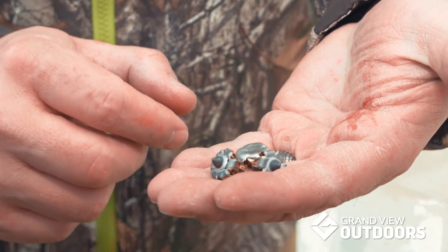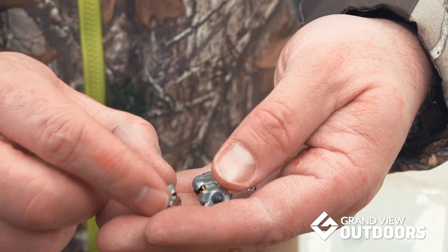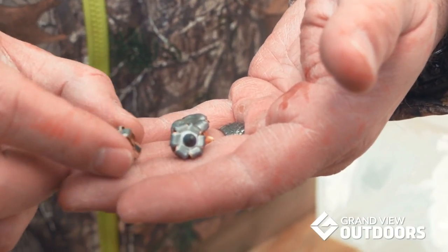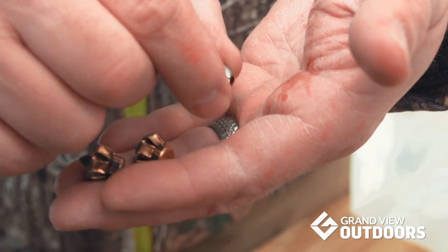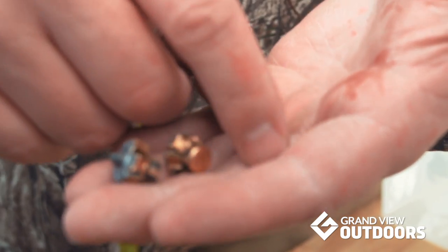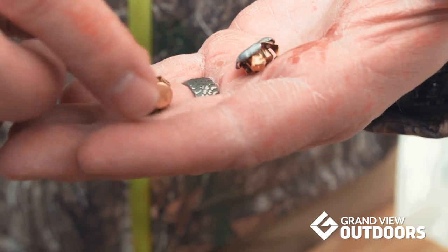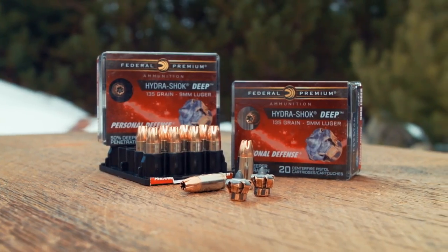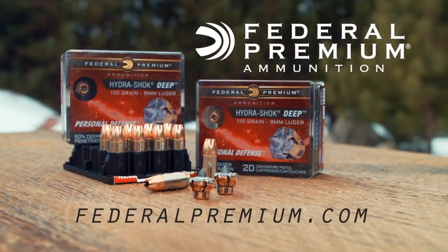We just pulled all three of these rounds out of the ballistic gel — the short barrel round and the long barrel round are identical. You've got that Federal post here, which has kind of been a part of the Hydroshock all along, but the new Hydroshock Deep's mushrooming pattern is perfect and identical no matter what we shot it out of. The Federal Train and Protect round mushroomed out real nicely — still a great round for self-defense or plinking targets — but it didn't get the penetration of the Hydroshock Deep rounds. The mushrooming and penetration on the Hydroshock Deep is spot-on perfect. Awesomeness — the new Hydroshock Deep from Federal Premium Ammunition.